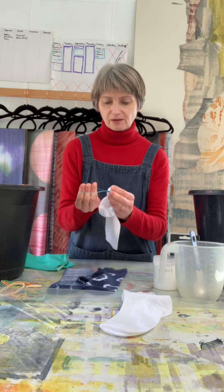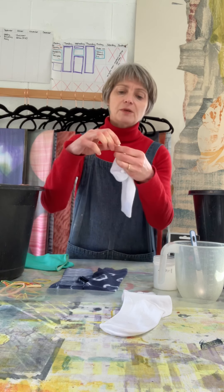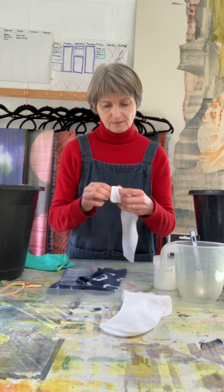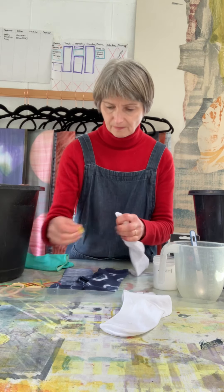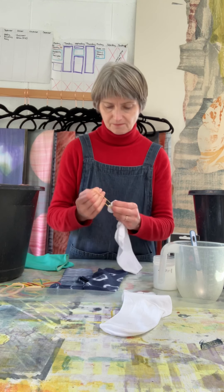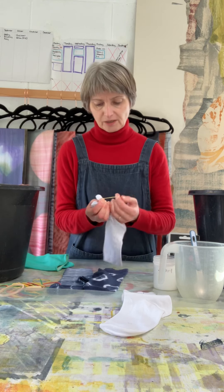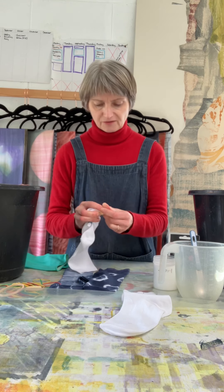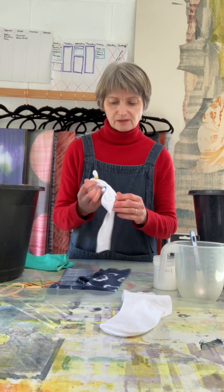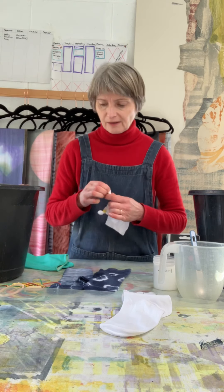So carry on — pinch up another area. You can make them really tiny, though they're more fiddly. If you're going to make them a bit smaller, just pinch the tops and maybe bind with a bit of thread. You can do as many of these as you like. The lovely thing about shibori is you can explore and experiment, because whatever you do you're going to get something different and probably something surprising that you don't expect. And that is part of the joy.